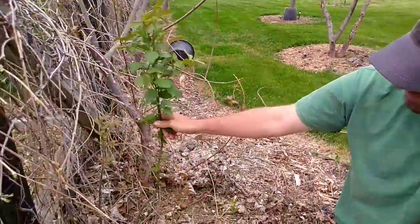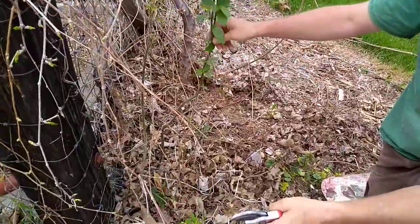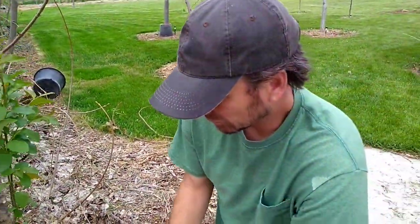Looks like I've got a volunteer chokecherry coming up here, which I don't mind. That kind of helps shade these and gives them something to compete against.